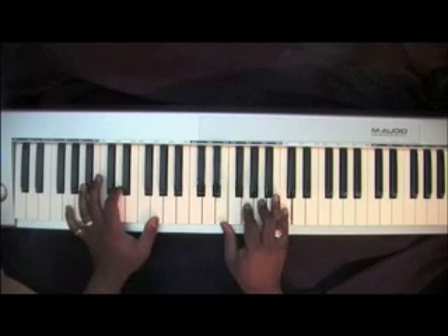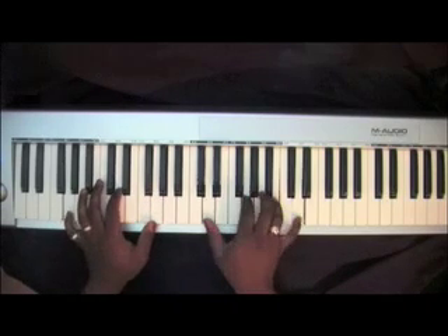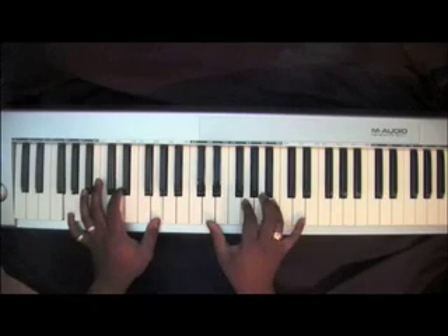Keep those same notes in your left hand. And your right hand chord is then going to go to an E, G, A, C. And then back to that G chord.